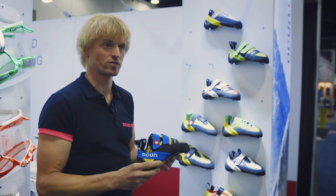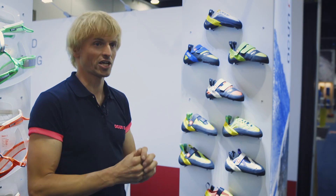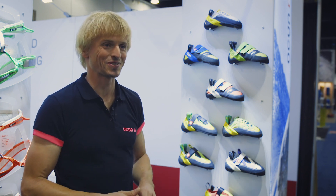It will retail at $139.95 USD in January 2019 in the USA. In Europe it will be available from mid-November, but we won't be able to make shipments earlier to the USA.